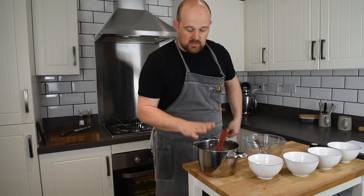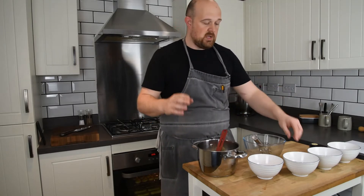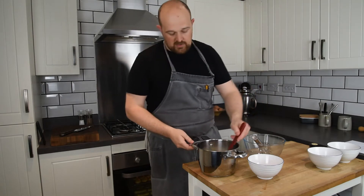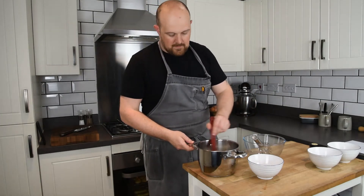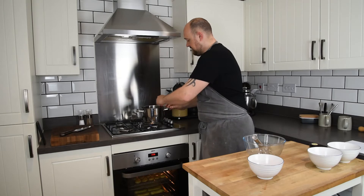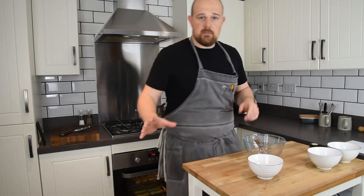I've got the milk and vanilla ready, and with the 120 grams of sugar I've actually split that into two bowls of 60 grams each. One of the 60 grams is going to go in with the milk and the vanilla. Give that a good stir, then we're going to put that on the heat and bring it up to the boil. That's all going to dissolve and come up to the boil.